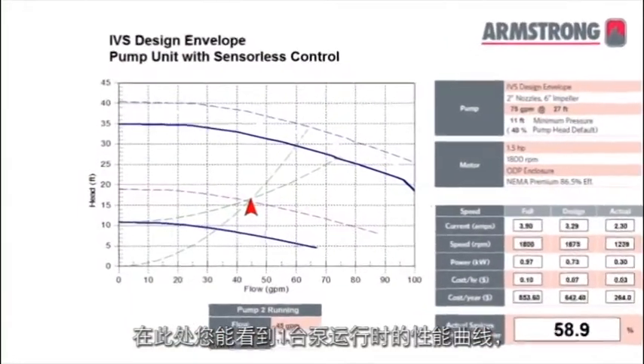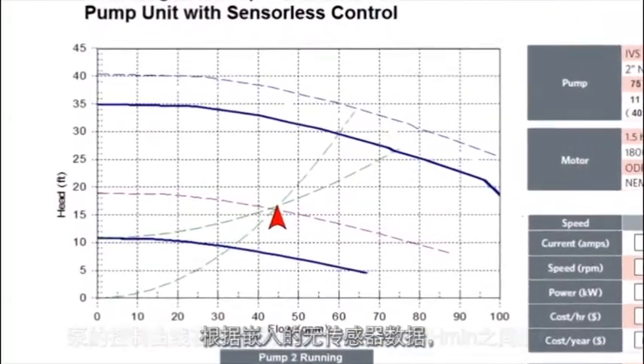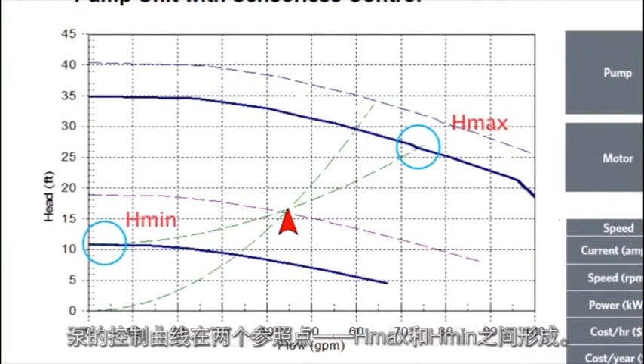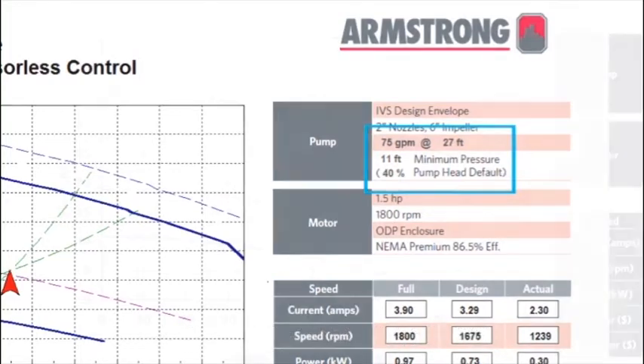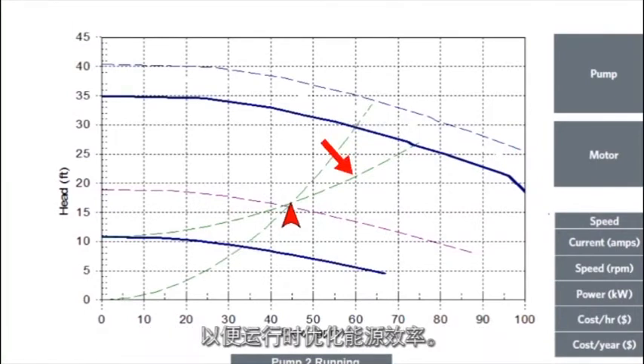You can see the pump performance curve for one pump operation. From the embedded sensorless data, the pump's control curve is mapped between two reference points: H-max and H-min. H-max is the duty set point, while H-min is the minimum pressure setting. This is factory set at 40% of the duty point, and this value can be easily changed on-site to suit specific system performance. Since a system's friction losses have a quadratic relationship to flow, the sensorless control curve adopts a quadratic form for optimum energy-efficient operation.